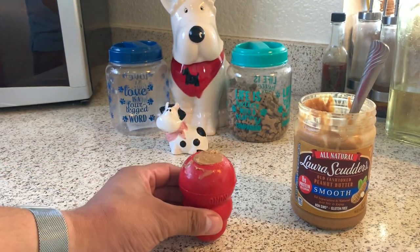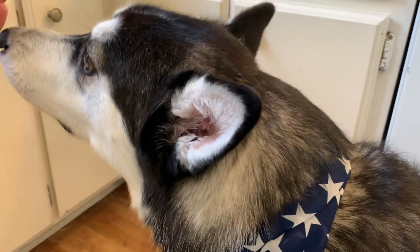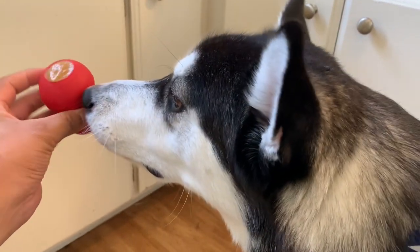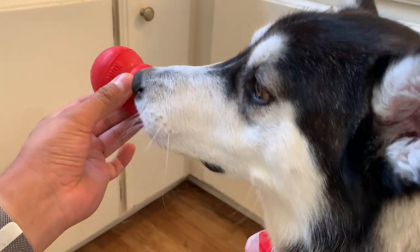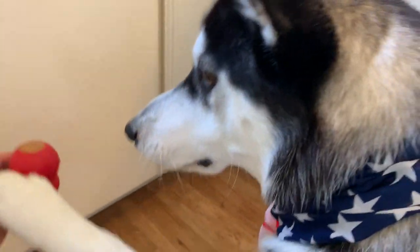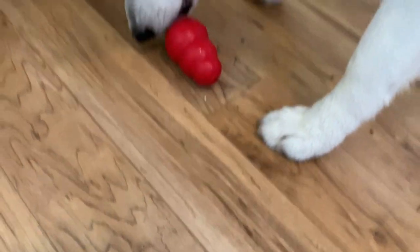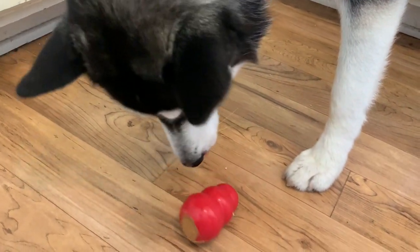We are ready to give this to Roxy. I got a treat for you, Roxy! Look — ready? So first, what I'm doing is introducing the Kong to Roxy. She's never had it before. I think she's tasted it. So I'm gonna put it down. I think she's got plenty of time to play with it.